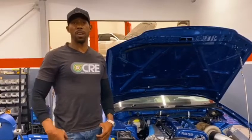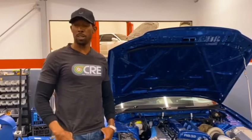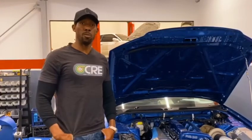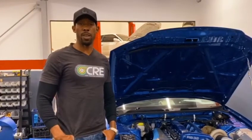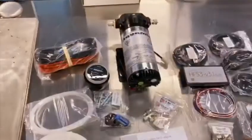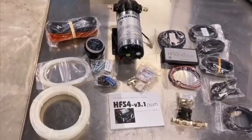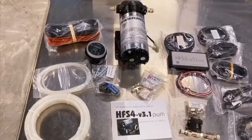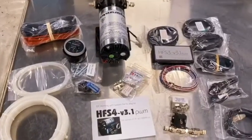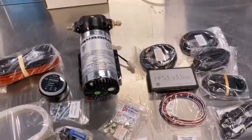One of the questions I get asked a lot is what's involved in the kit. So I thought I'd take the opportunity to quickly run through what's involved both in the HFS3 kit and also what you get in the direct port bundle. All these items here is what comes with the HFS3 or the HFS4 kit. The difference between the HFS3 and the HFS4 kit is purely the controller — all the other items are the same.